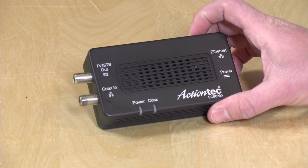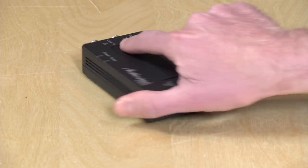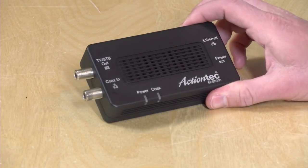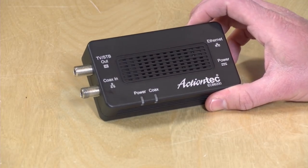Hey everybody, it's Lon Seidman and we're kicking off a new sponsored video series here on the channel on behalf of the MoCA Alliance. They're the folks behind technology that you'll find in boxes like this one from Action Tech that allow you to extend your home computer network through your cable or satellite TV wiring. It provides a very reliable network connection and does not interfere with your cable or satellite TV services, so you get much more reliable networking with no impact to your TV.